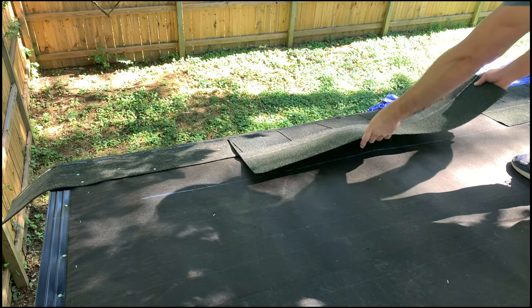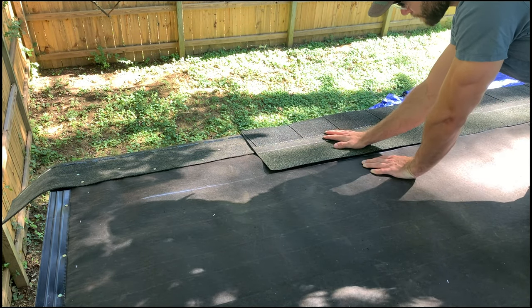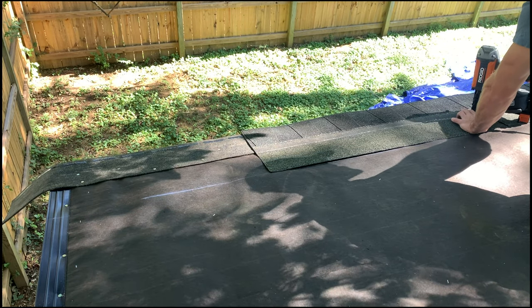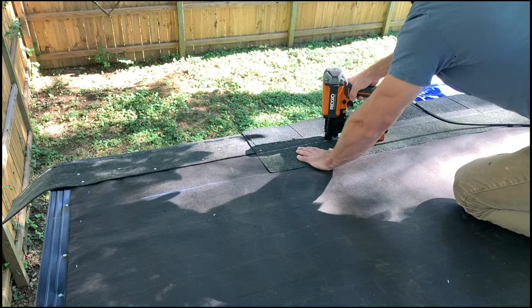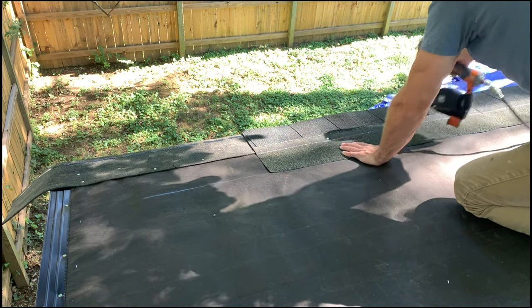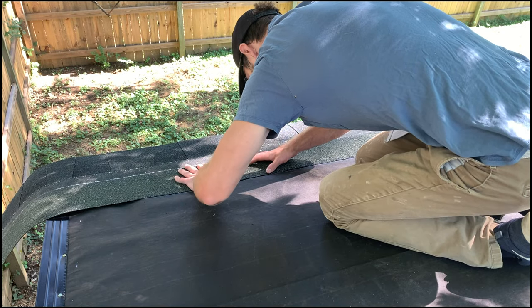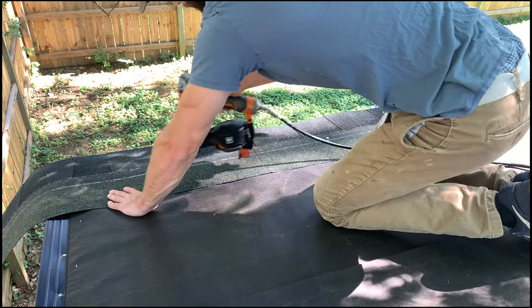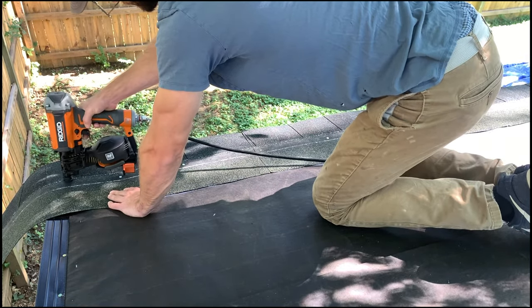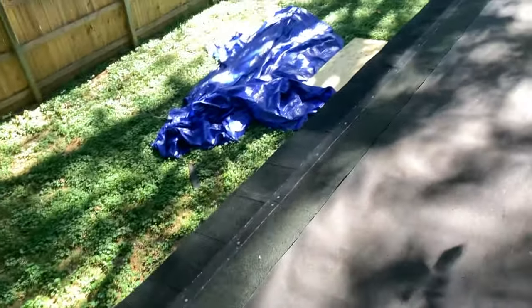Continue to install the first row of shingles by positioning the back of each shingle in line with the chalk line, then install four nails for standard areas or six nails for high wind areas within the target nail zone. Install the final shingle in the first row getting it flush with the adjacent shingle and in line with the chalk line. The overhang is fine — we'll trim that off later. Here's a look at the first row of shingles completed.